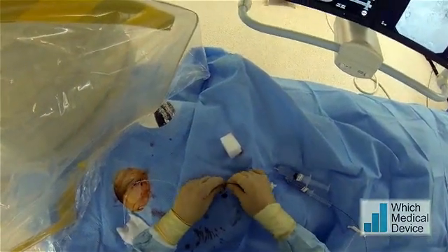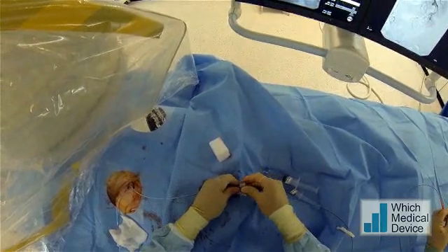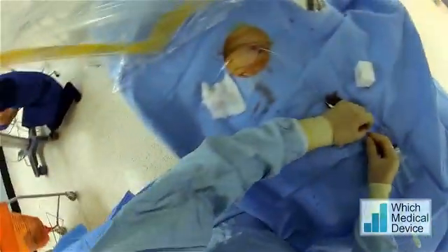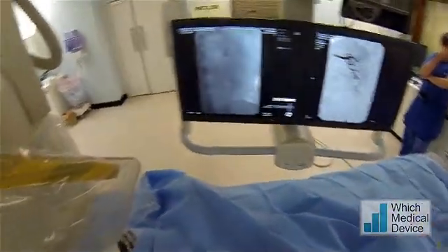We've got a 2 French Prograte microcatheter through a Chiwibore adapter, which will allow me to stop the catheter backtracking as I advance the wire. The Cobra is in a stable position, and we're just going to advance the Prograte into that lower pole renal vessel.